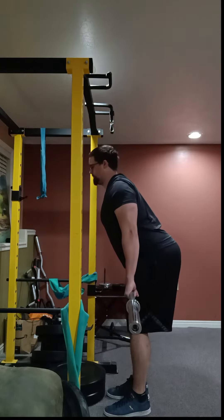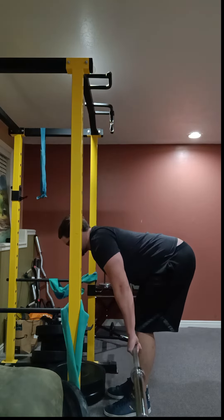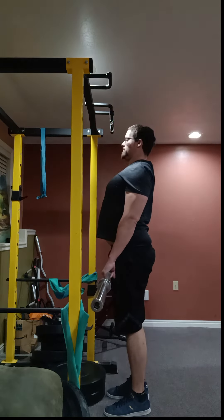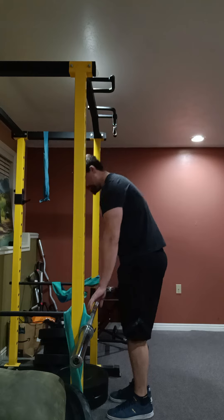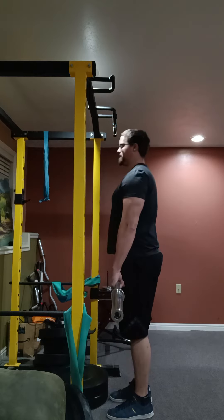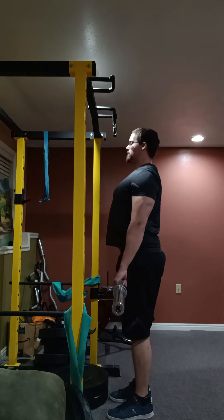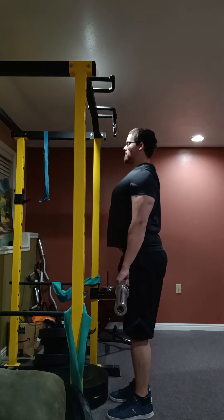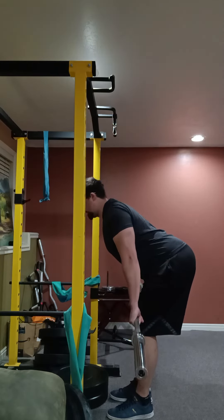I like to bring my shoulders back to contract upper back muscles so that I can strengthen them as I prepare for other deadlift variations. Pay attention to my shoulders, glutes, and legs as I go down. As I go down I'm bringing the bar as close to my legs as possible for form.